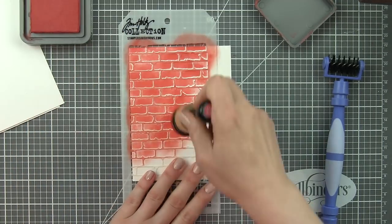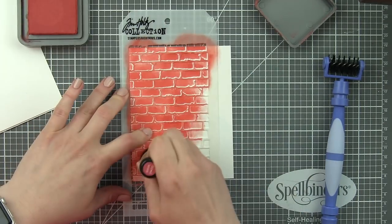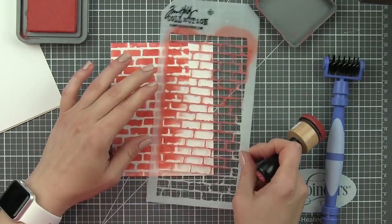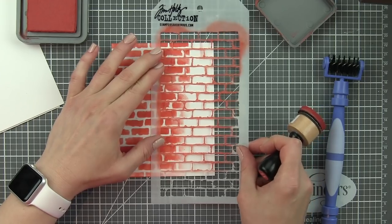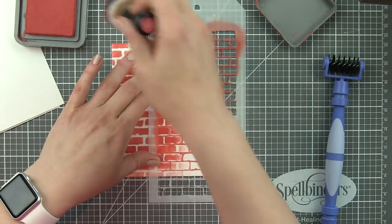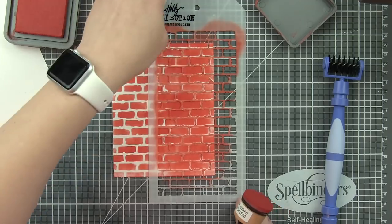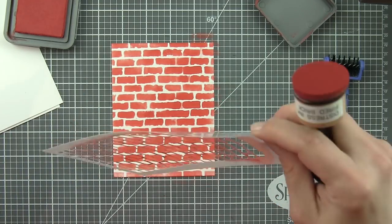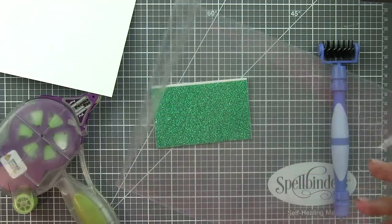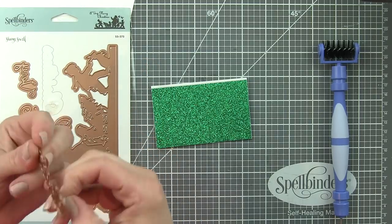Because this brick stencil doesn't fit all the way across my card, you have to be a little creative. I didn't mind an overlap — I tried to line it up as close as possible, but really once you get your dies and greetings in place you're not going to notice those little imperfections. In fact I kind of like the imperfections. The last background was created with hickory smoke distress ink, and we'll have both a portrait and a landscape style.